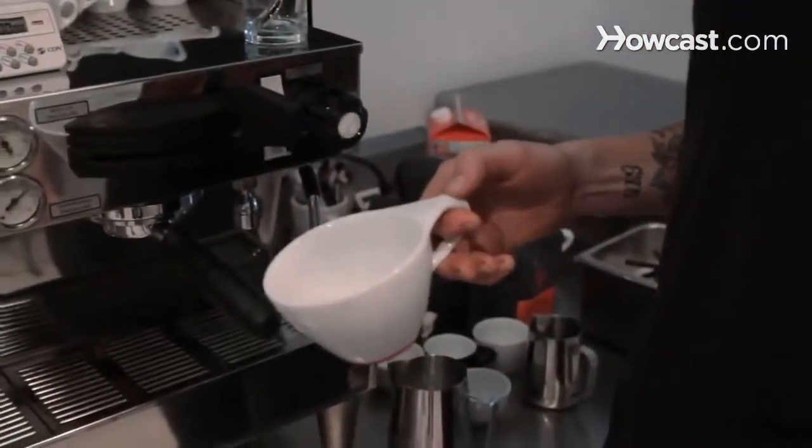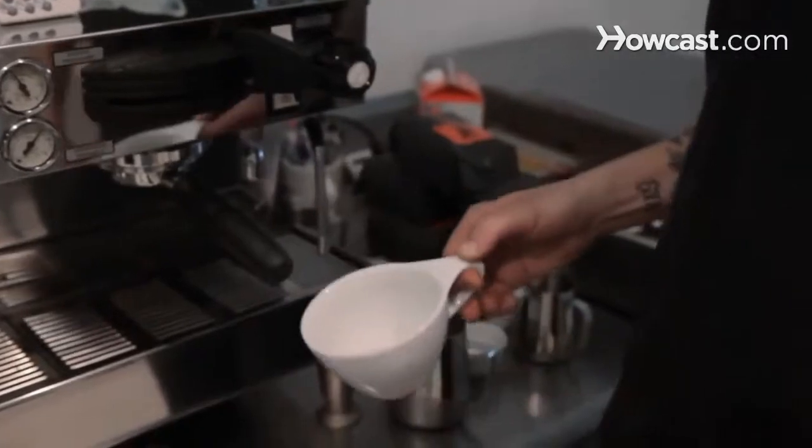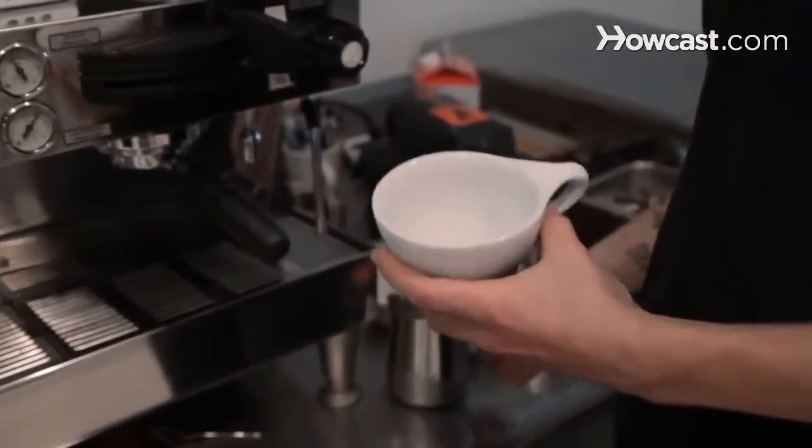I'm going to show you how to make a cafe latte. At its most basic interpretation, a latte is just espresso with milk. Traditionally, it will be 8 ounces to 12 ounces. Some shops will go bigger than that, usually not too much smaller than 8 ounces though. You start off with around 2 ounces of espresso and the rest is milk that is steamed with just a tiny bit of air put into it.